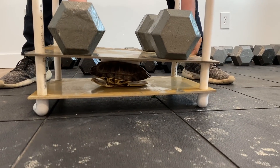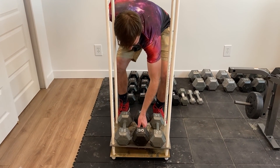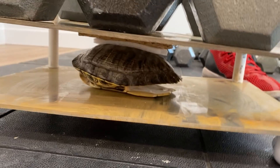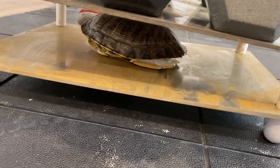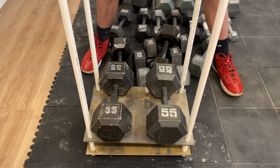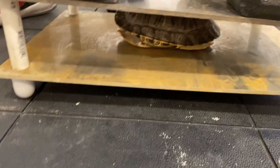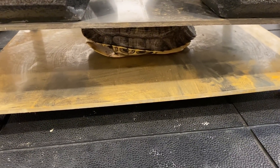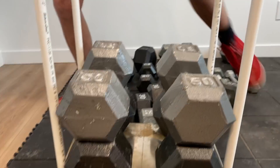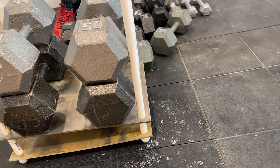Trying to keep it balanced. It's holding strong — the shell is unfazed. Adding 30 more, then another 30. We're at 110 pounds. We might be stupid here but we're just going to put another 100 pounds on it. That's 210 pounds and it's holding up — I could step on a turtle and he would be unscathed.